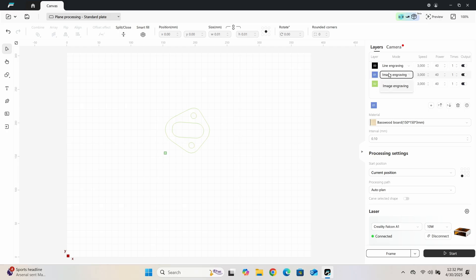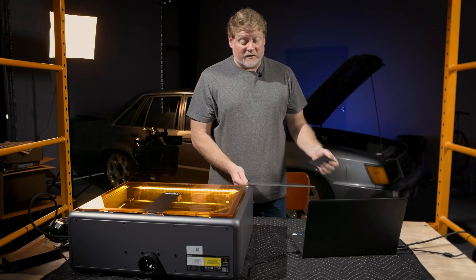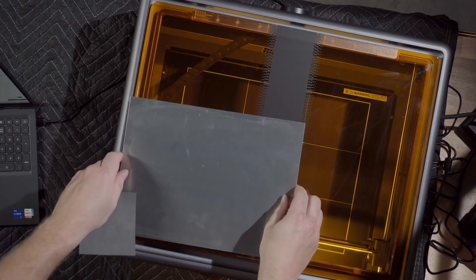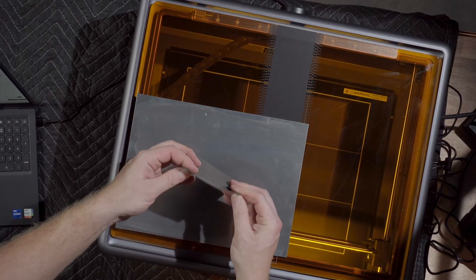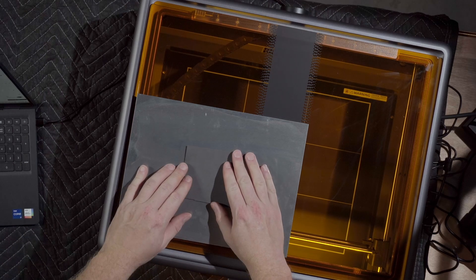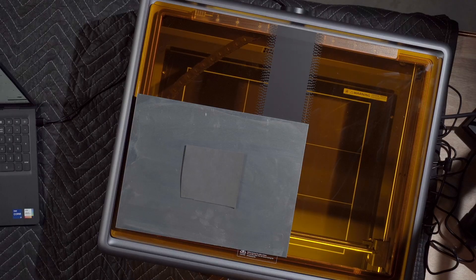One place I got stuck: the traced result appears behind the original image, so you have to move that out of the way to see it. Delete the original images and now you have the outline of the gasket in green. Go to the layers, select layers that are not green because you don't need them, and hit the trash can. Then switch over to line cutting — I'm just going to use the basswood board settings, that seems to work.